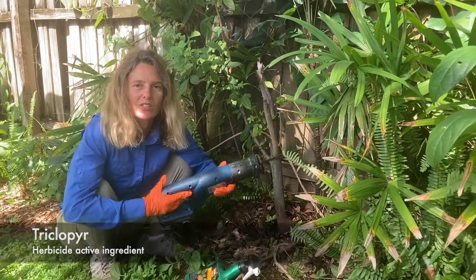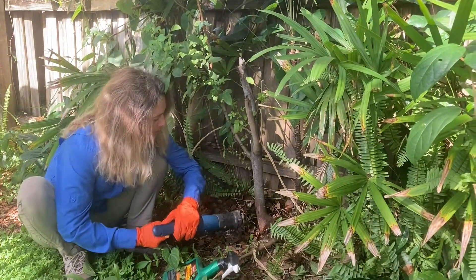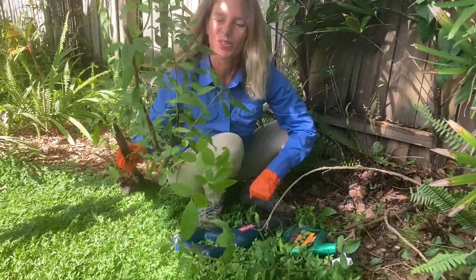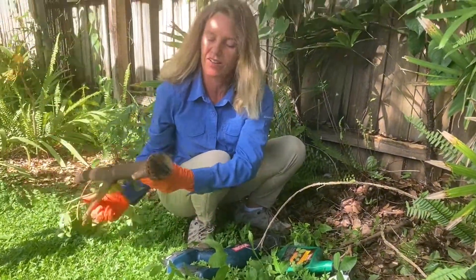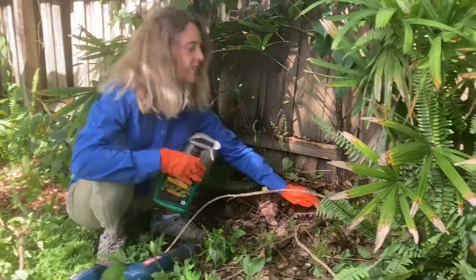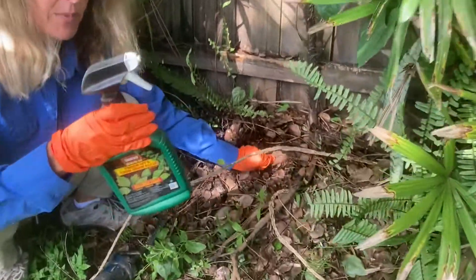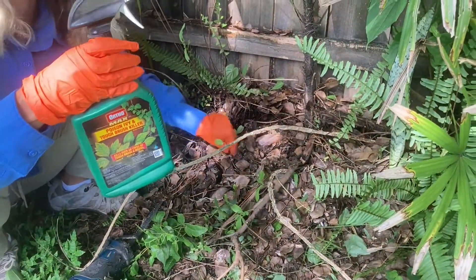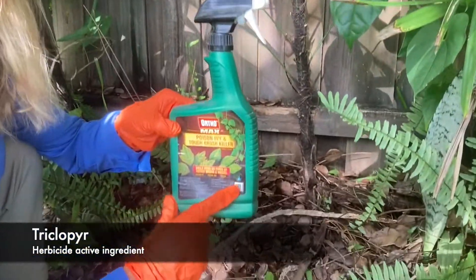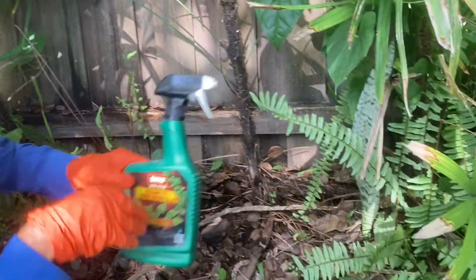First, I'm going to take the saw, loppers, or scissors and just cut it down as low as you can go. All right, so here's that Brazilian pepper tree and I got a nice cut on the bottom. Now, the next thing is to get a fresh cut and then just clean it off a little bit and then use this herbicide. This is a poison ivy and tough brush killer, and the active ingredient is triclipyr. So that can kill woody and brushy type of stuff, whereas Roundup's not good for that.